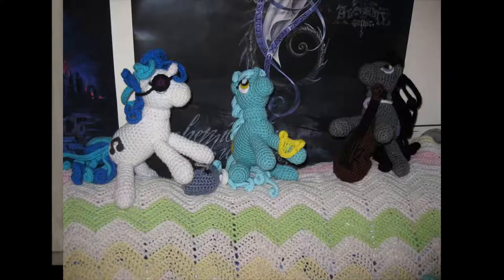Some of the other ones — there's one named Octavia who plays either the bass or the cello depending on who you talk to. I made an actual crocheted bass for her. One of the ponies is a DJ, so I made her with sunglasses and a little turntable.